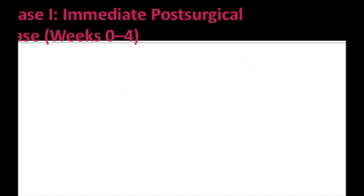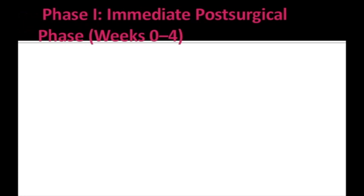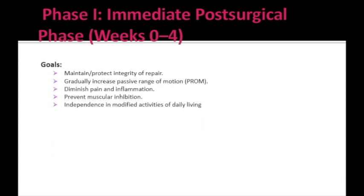Now let's begin with the postoperative rehabilitation protocol after partial thickness tear and small size full thickness tears. The rehabilitation protocol starts from Phase 1, which is the immediate post-surgical phase, lasting from day 0 — the day of surgery — till the 4th week postoperatively. The actual progression should be individualized based on patient improvement, and only then will we progress to Phase 2.